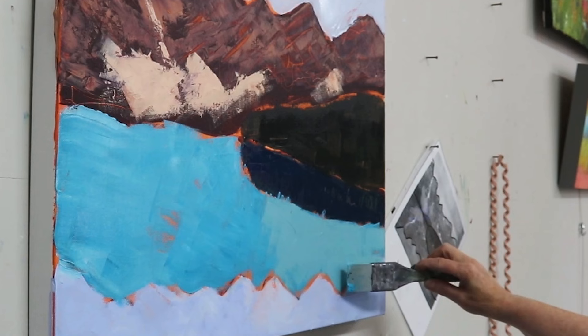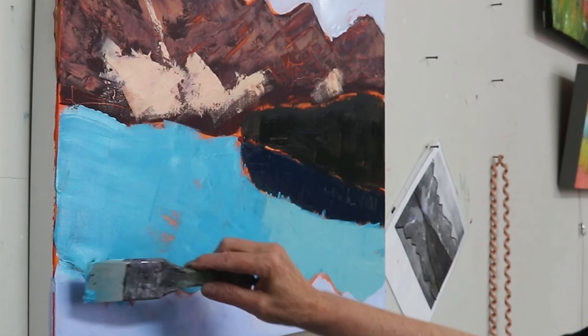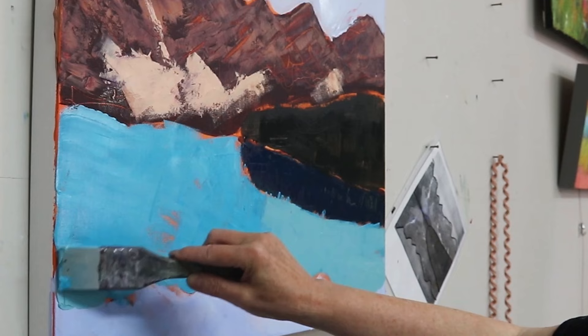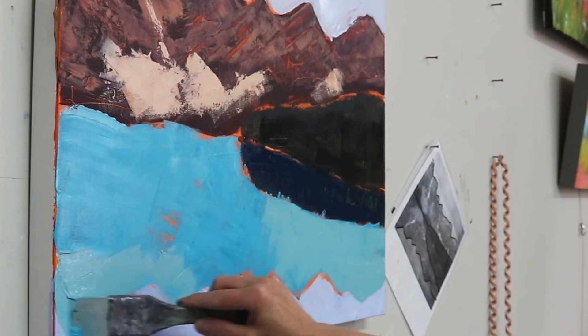I realized I didn't get the reflections right from the mountains, so I'm just making some adjustments. If you're having trouble with reflections, you can make a template out of paper, trace your mountains, and put them upside down to get the shapes right.